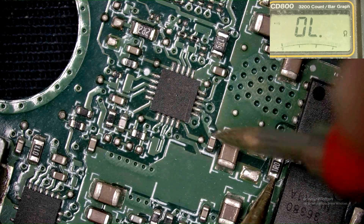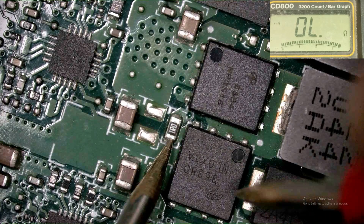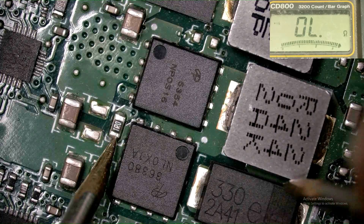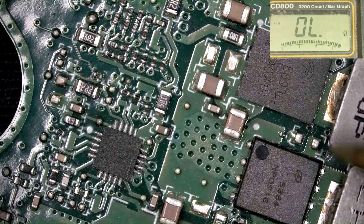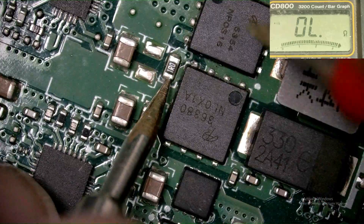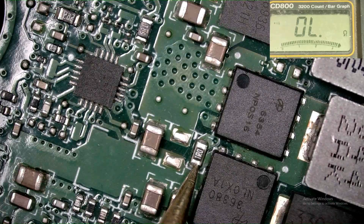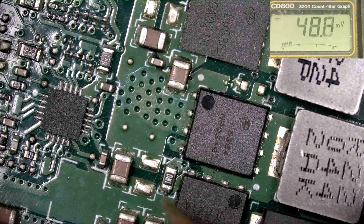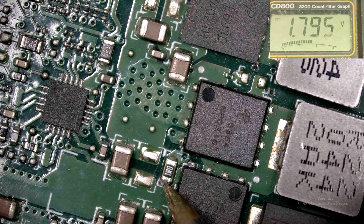This gate voltage is working for the MOSFET. This MOSFET keeps the power of the processor — this one, this one, and this one. Checking if this voltage is available or not. Keeping my meter on the gate voltage and turning on the circuit — yes, the circuit is working, the processor is also heating.